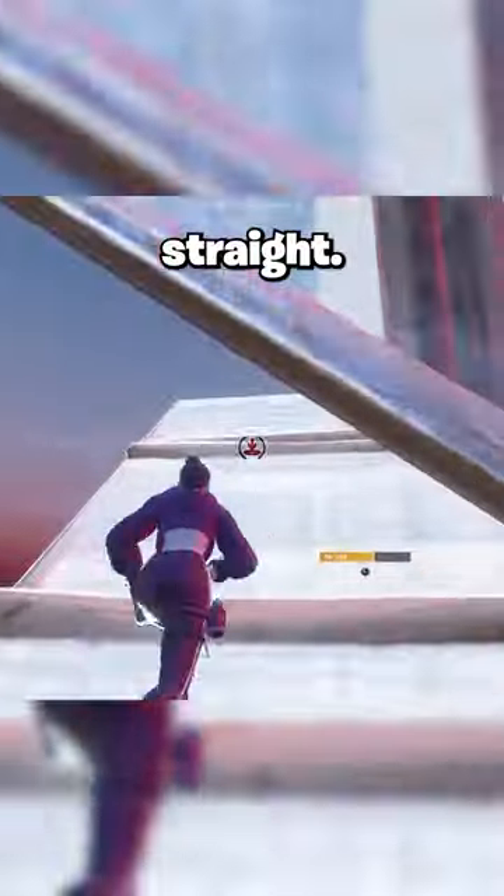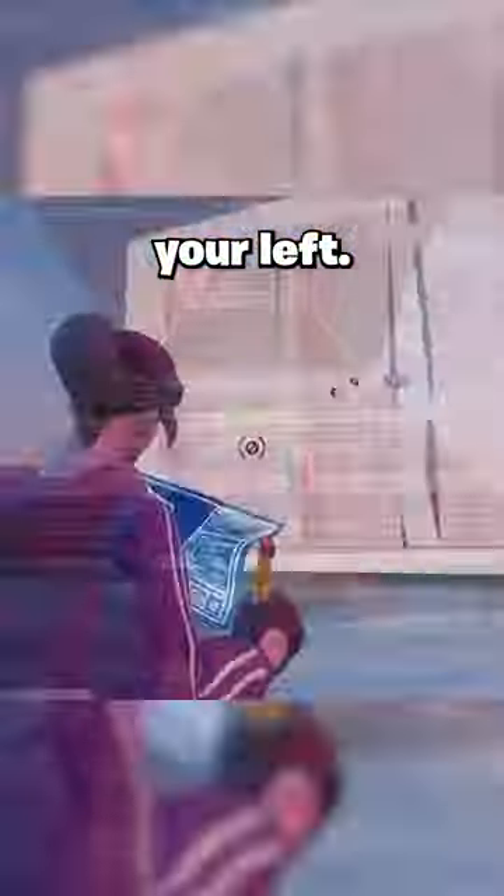For example, you can just keep going straight, you can go out to your left, you can go out to your right, or you can even flip your ramp and go up.